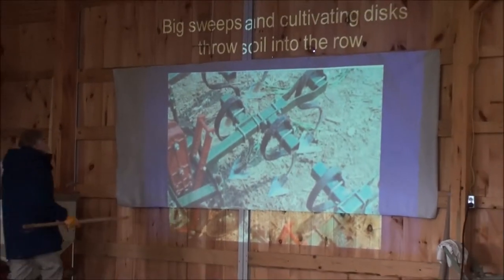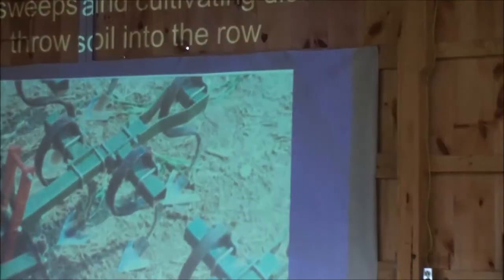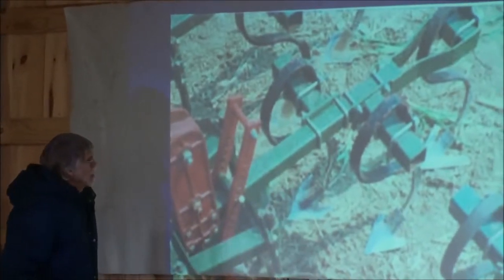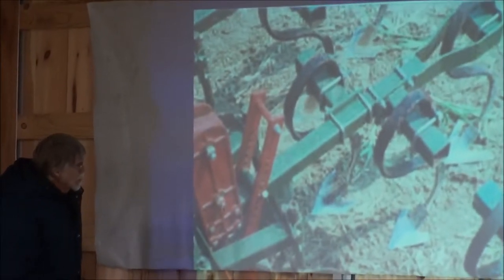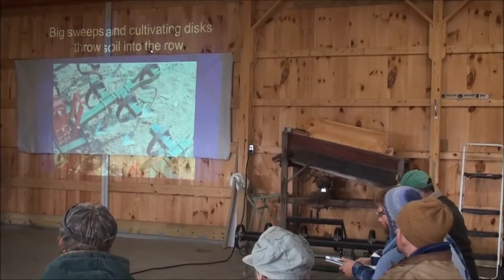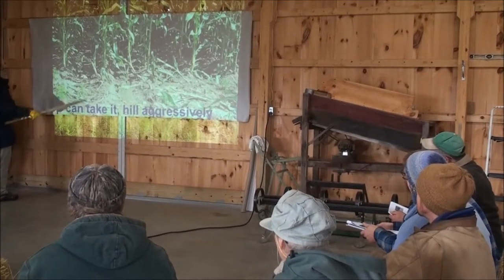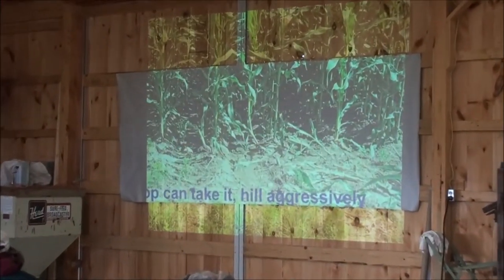Something with heavy steel — a heavy S shank or a heavy C shank with big sweeps — is going to cut through anything. And if you want to throw a lot of soil, a distiller can throw soil around potatoes or sweet corn or whatever and bury a lot of weeds. If the crop can take a lot of burial, you can bury weeds you wouldn't otherwise be able to get — that's in-row weed control, and it's pretty desirable.